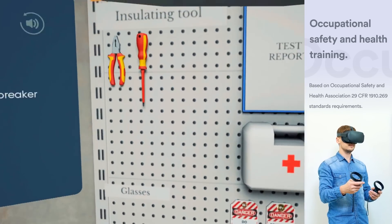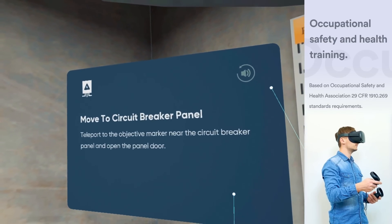Teleport to the objective marker near the circuit breaker panel 1, and open the panel door.